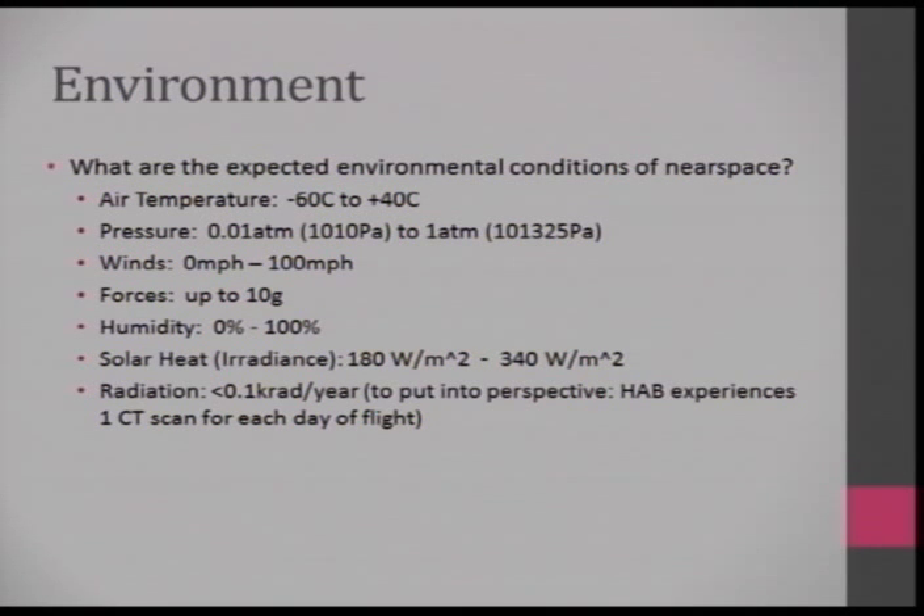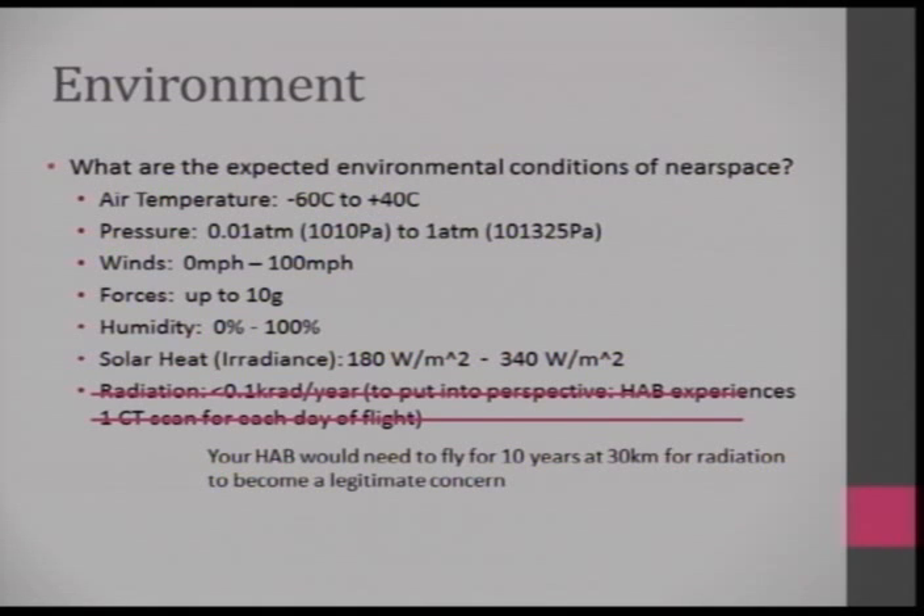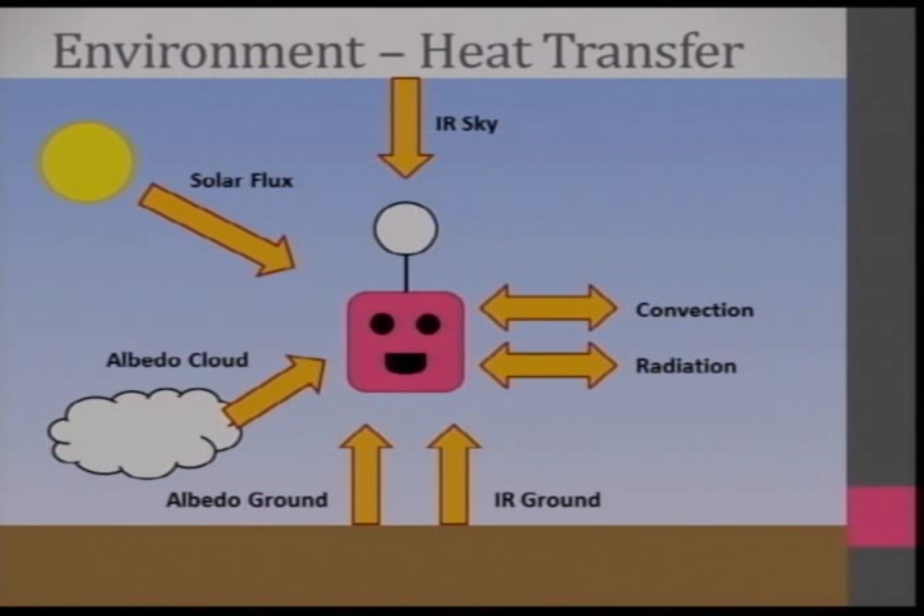Humidity: if you're launching from the desert where I usually launch from, it's near zero — and if you're here in the UK, for some reason there's water in the sky. Solar irradiance is 180 to about 340 watts per square meter. Radiation you can completely forget about — it turns out you need to fly your HAB for 10 years for radiation to actually knock out one of your chips. Not gonna happen.